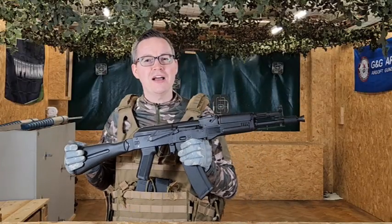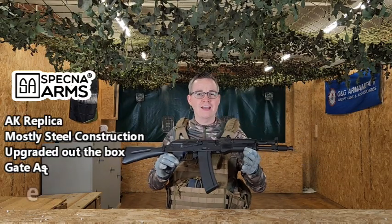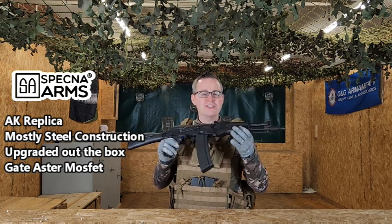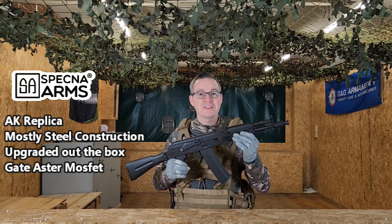We've actually got a lovely AK replica, and this is the SA-J09 from Specna Arms. The reason it's so lovely is because it's in a lovely black finish. It's mostly made from steel, so it's got a nice weight to it as well as a great look and feel.